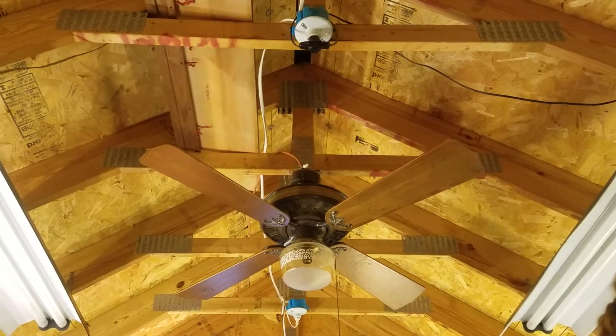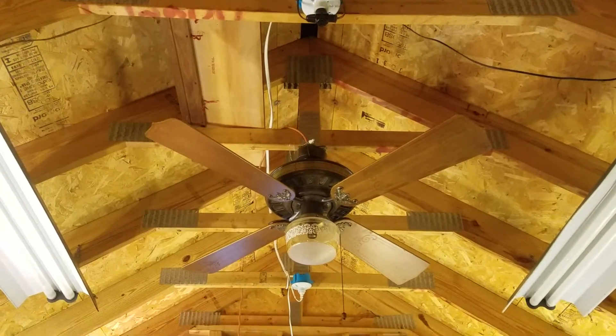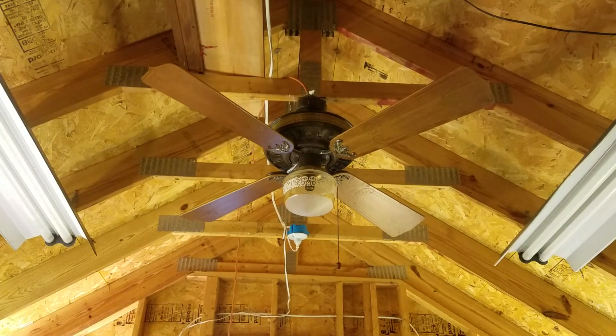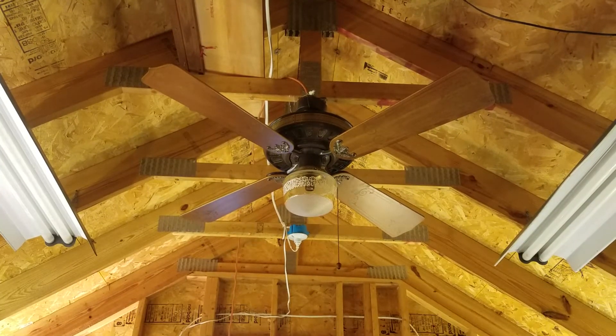I've seen this fan in one of my ReStore videos a while ago. This was at Appleton ReStore, and I got it along with the antique pre-heat shop lights that are now in the metal pad, which I need to go there and do a video because I haven't been there since he added them.